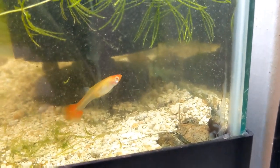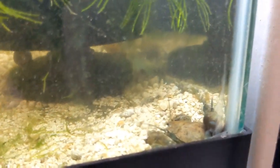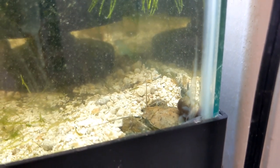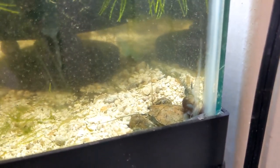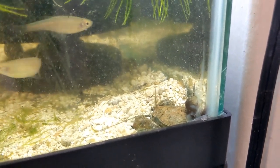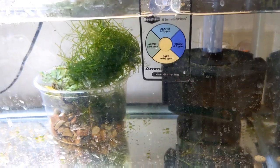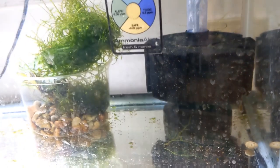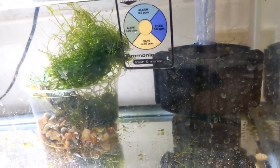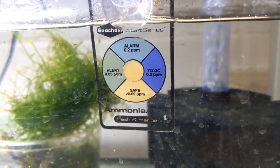I put them in this tank because it was more stable — because of the crushed coral. Crushed coral is really good for releasing minerals that are necessary for crustaceans like crayfish to build their exoskeletons — it's very important they have good mineral content in their water. I also put an ammonia alert on this tank as a security measure. On this Celestial Pearl Danio tank, the ammonia is actually in the safe range.